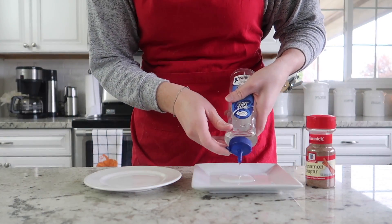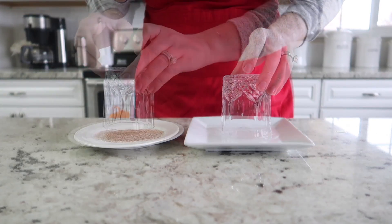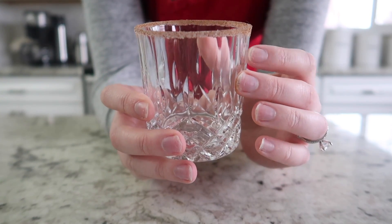We are going to begin by putting some simple syrup and a little bit of cinnamon and sugar on two separate plates. You want to take a chilled glass, rub it around in the simple syrup first, and then the cinnamon and sugar mixture until you get a really nice rim on the glass.